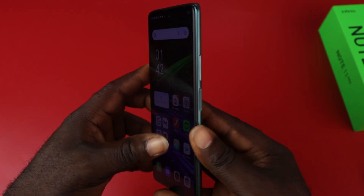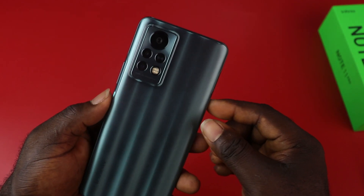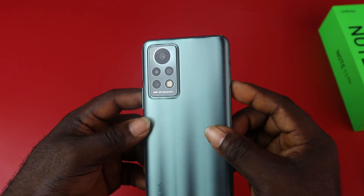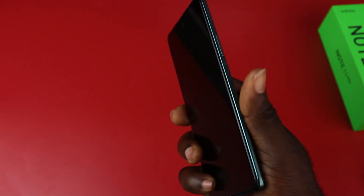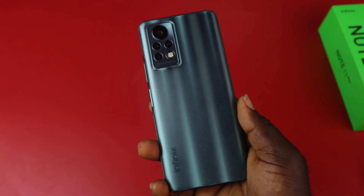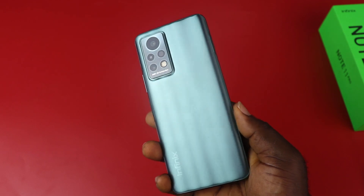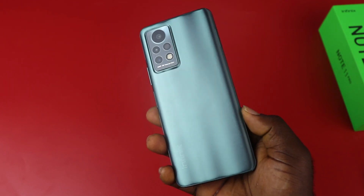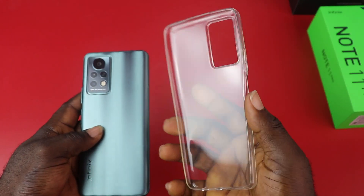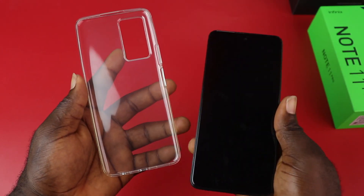This phone weighs 209 grams, largely because of its size and the battery. It's a Note. It is made of solid plastic with a matte finish, and provides plenty of grip. I don't think it is a one-hand device for someone like me who has short fingers. I have the Methyl Grey color option with frames that look like metal, but it is made of plastic, and is susceptible to scratches and smudges. If you're not careful enough, you can use the included TPU case for protection, and also the included glass screen protector.